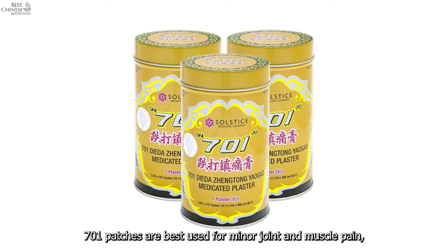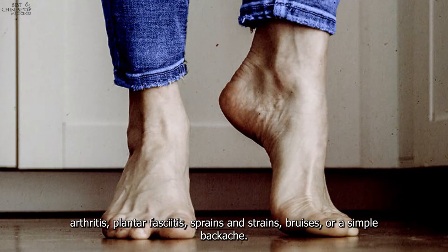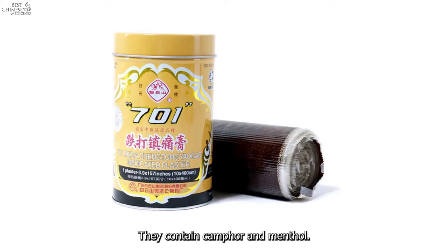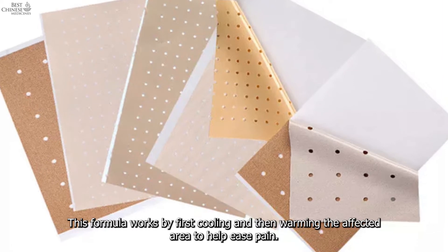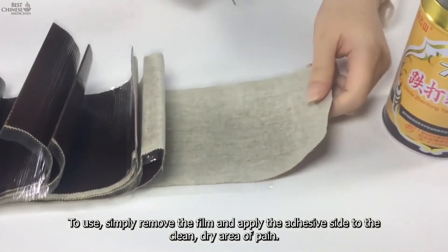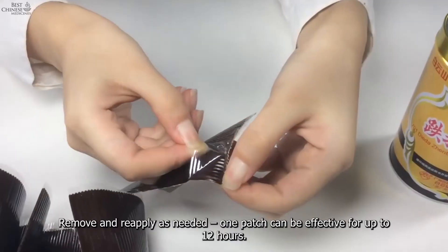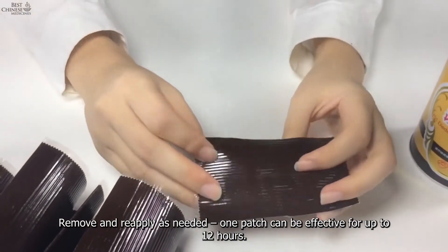701 Dieda Zhentong Medicated Plaster: 701 patches are best used for minor joint and muscle pain, arthritis, plantar fasciitis, sprains and strains, bruises, or a simple backache. They contain camphor and menthol. This formula works by first cooling and then warming the affected area to help ease pain. To use, simply remove the film and apply the adhesive side to a clean, dry area of pain.